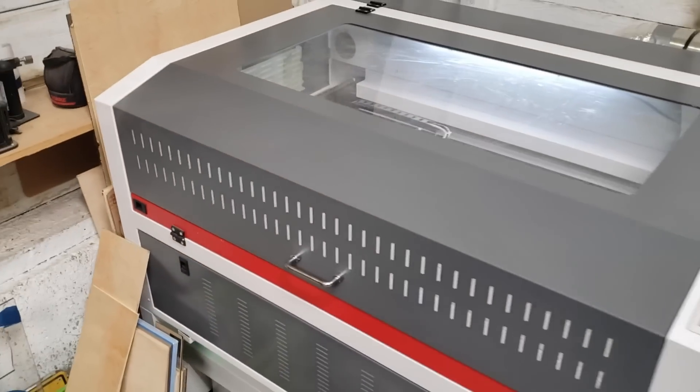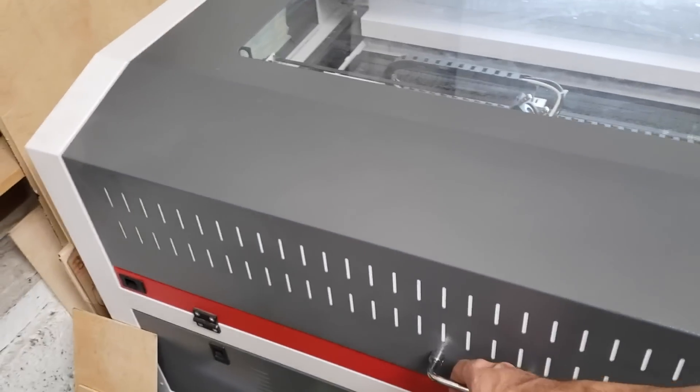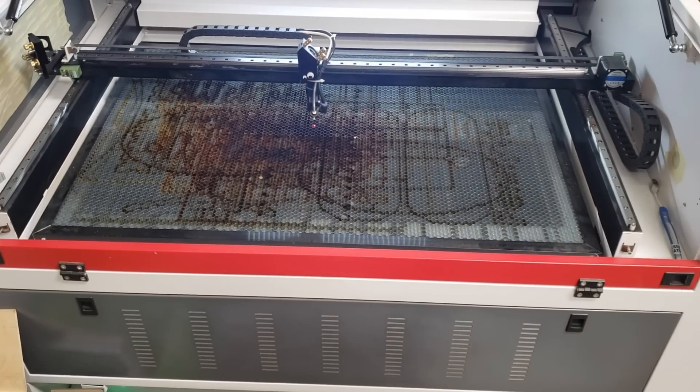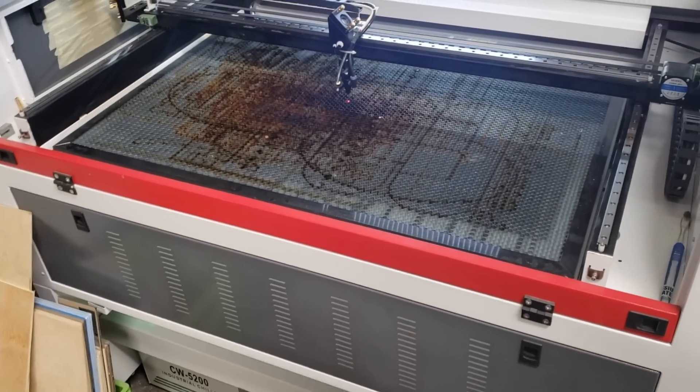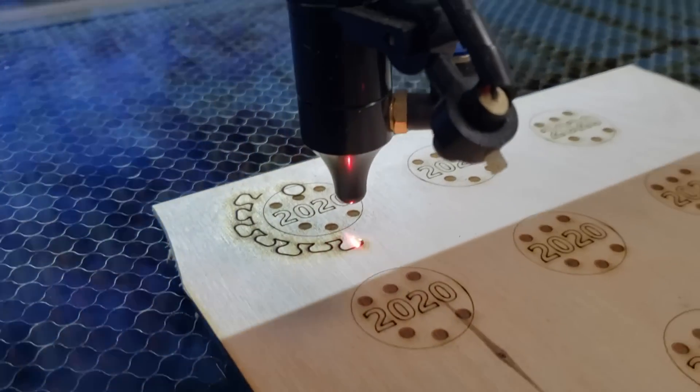I've had it for about two months and couldn't be happier. All in, delivered to my door, I think it was $2,800 — a really sweet price point. The reason I went with this kind of model over the more polished consumer brands is that these types of lasers offer more flexibility in what you're able to do in a cheaper package.